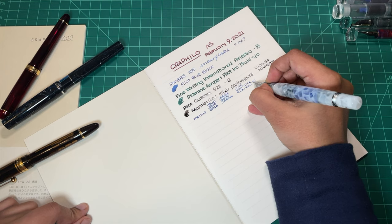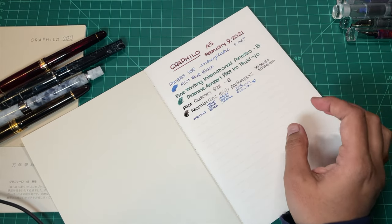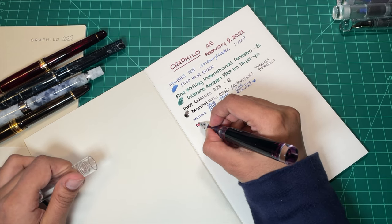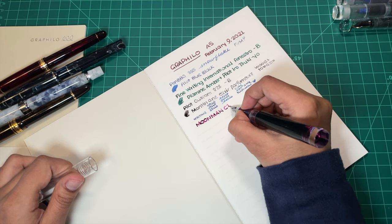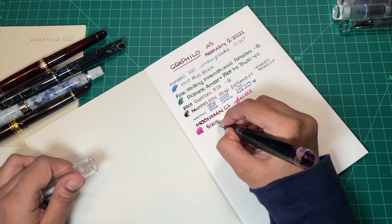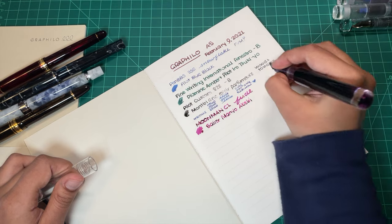There was really no point to that except: if you are not someone who likes super broad nibs, you don't have to use them — you can have fun with whatever you've got. I just happen to like super broad nibs. Here we have a Moon Man C1 with a Fude nib.